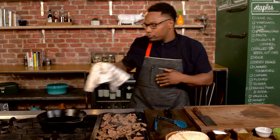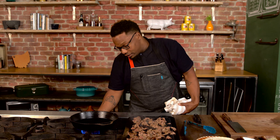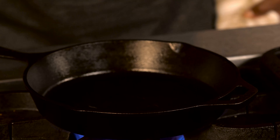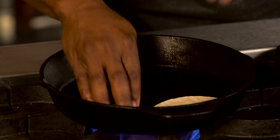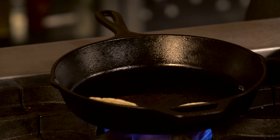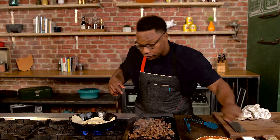I'm gonna lower my heat, and next it's time to griddle up my tortillas. A little bit of oil. I'm gonna season these also with a little bit of salt and pepper.